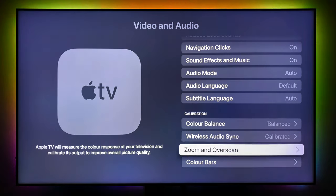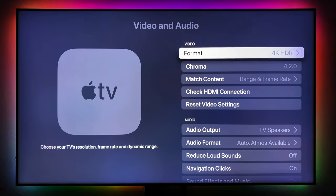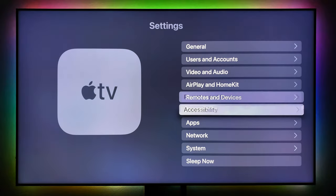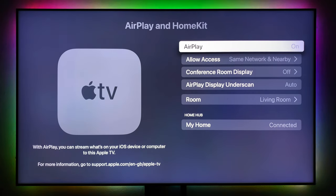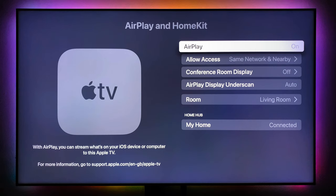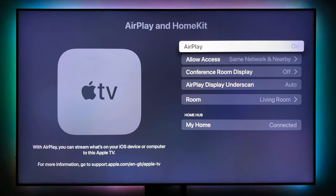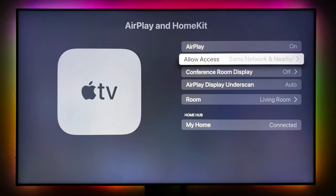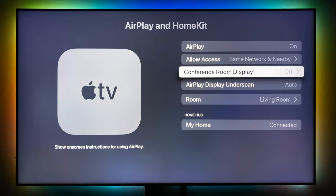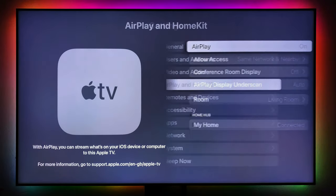There's also Zoom and Overscan and Color Bars. That's all you need to do under calibration, audio, and video format. AirPlay and HomeKit is next — AirPlay is on. If you want to AirPlay photos, audio, or video from your phone or iPad to your Apple TV, they just need to be on the same network and nearby.